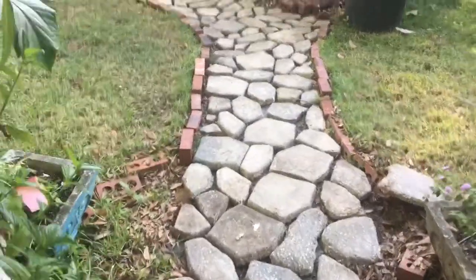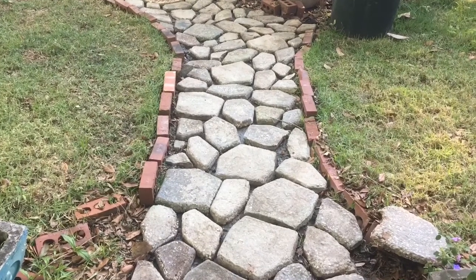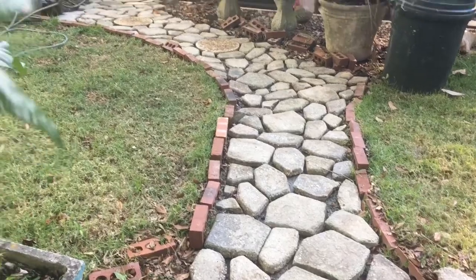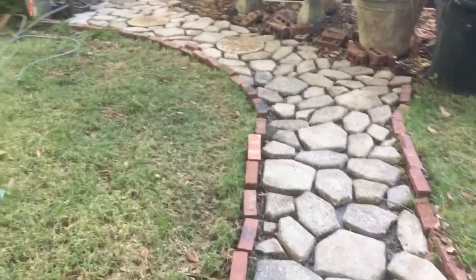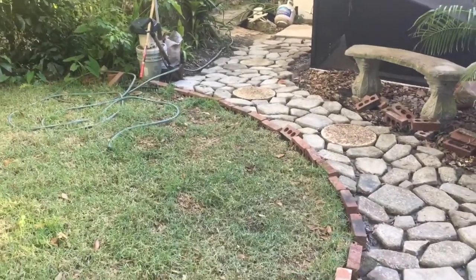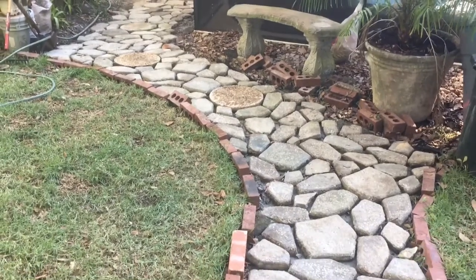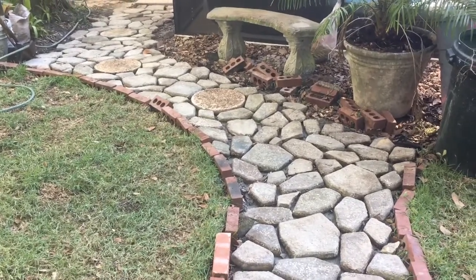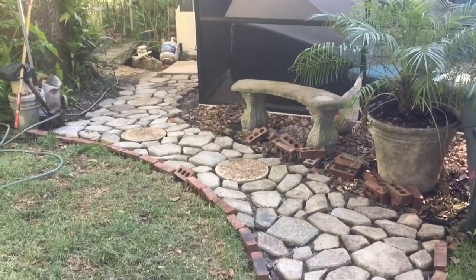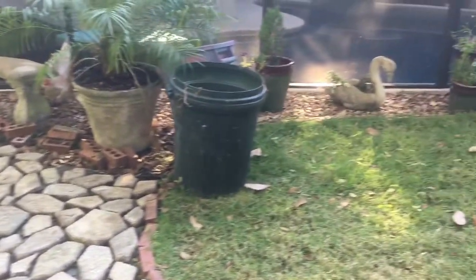We've still got to put that brick in — I haven't dug it out yet. I'm going to set it up a little bit higher than the grass. Then there's going to be rose quartz stone gravel to fill in from the screen room to the edge of the path.